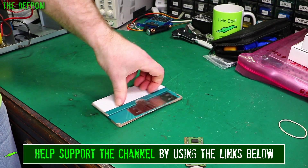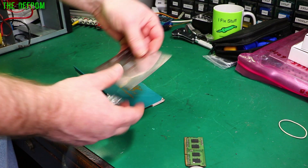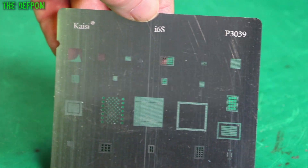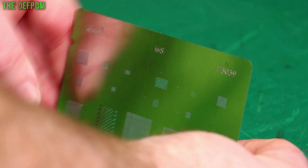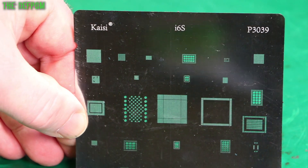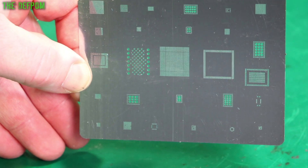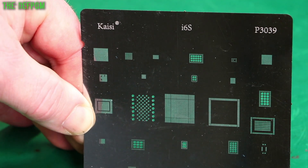What is this? It's a stencil — a rather thin iPhone 6S stencil. So if you do any iPhone work you've probably already got one of these. It's used for applying solder paste, or even solder balls, to various ICs inside iPhones in this case. I think this has a footprint for about every IC on the board.